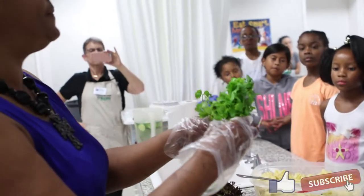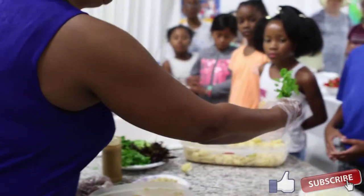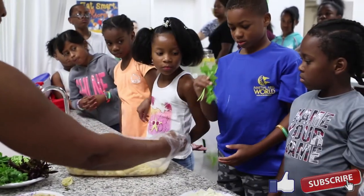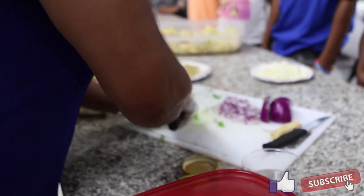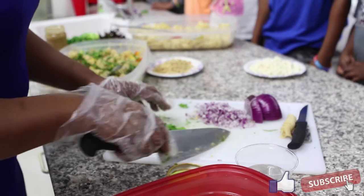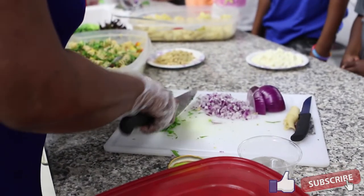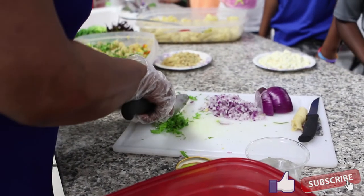Parsley — if you're familiar with parsley, I'm going to pass some around so that you can smell it. Exposure to different things is very important. That way, when someone is talking about a different dish or something like al dente, you'll know what it means. Learn as much as you can.